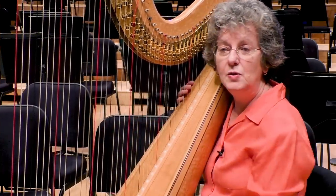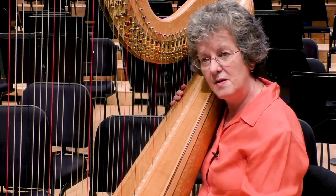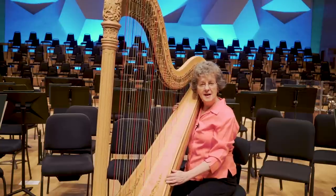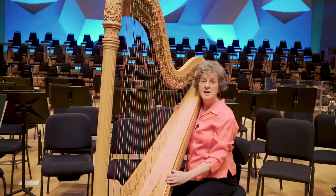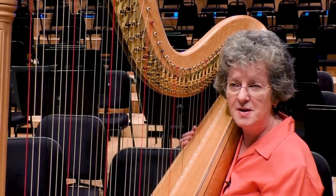I'd like to play you a piece that uses a lot of these special sounds. This is called Song in the Night. It's written by Carlos Salcedo, who was a harpist, so he understood the instrument very well and knew how to use special sounds on the harp.